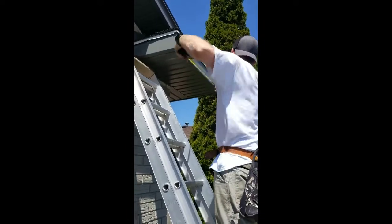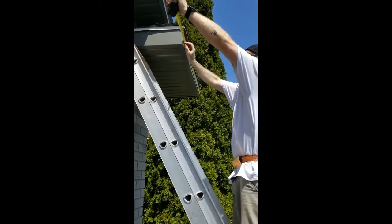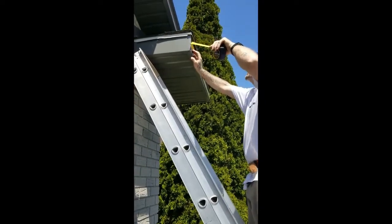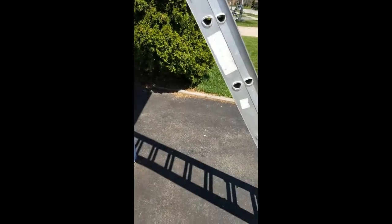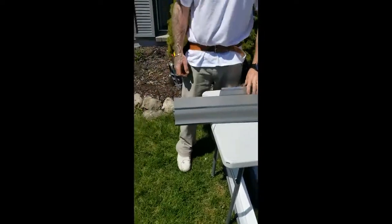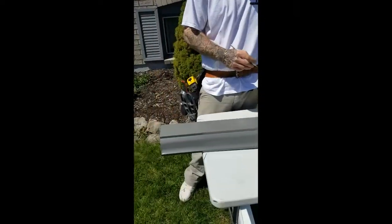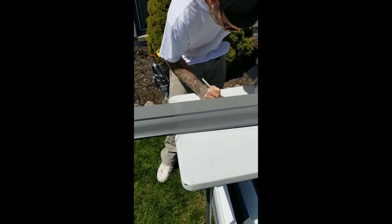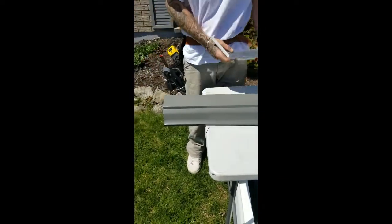Make a measurement edge to edge: 49 and 7/8. Now I'm going to do a finished edge on this side. I'll make my measurement over - 49 and 7/8 - and I'm going to double check that right before I do my final cut just to make sure.